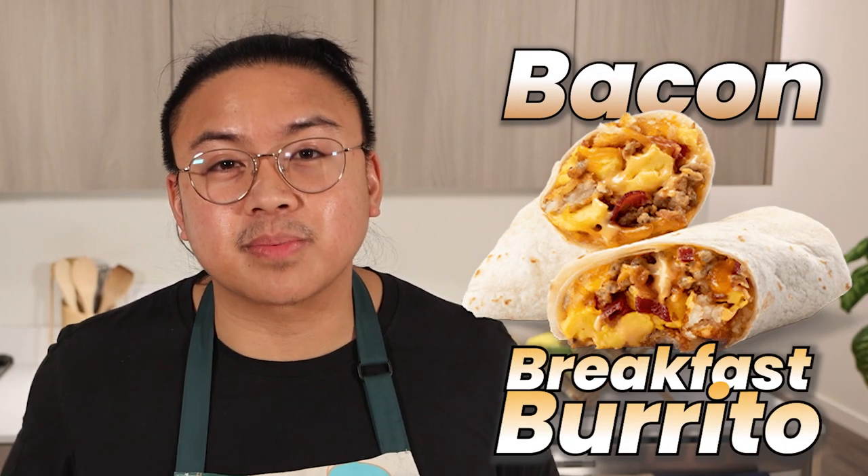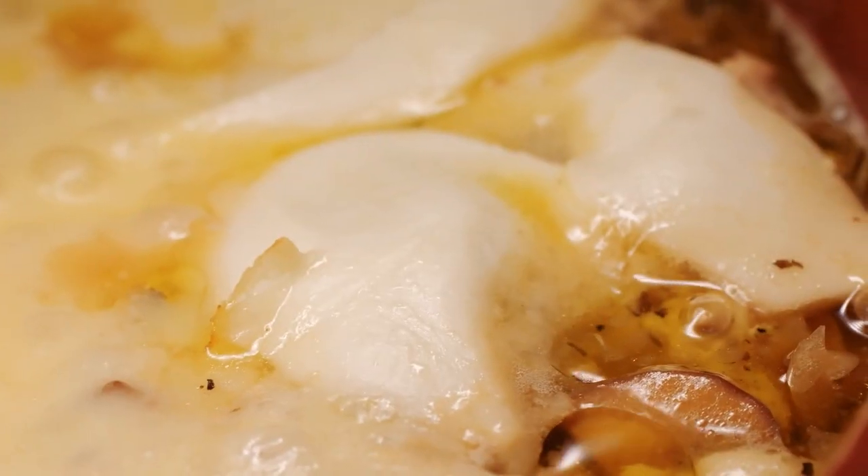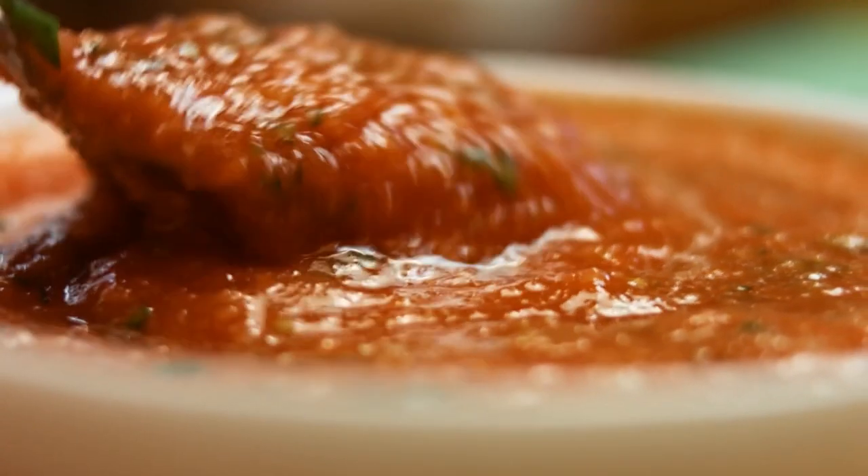Hey friends, today we're diving into one of my all-time favorite foods, the bacon breakfast burrito. With crispy bacon, golden potatoes, rich melty cheese, topped off with a smoky charred salsa. We're crafting the best breakfast you will ever have. If you're ready to elevate your mornings, get your aprons on and let's get cooking.